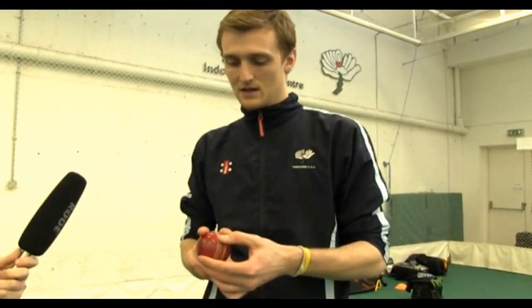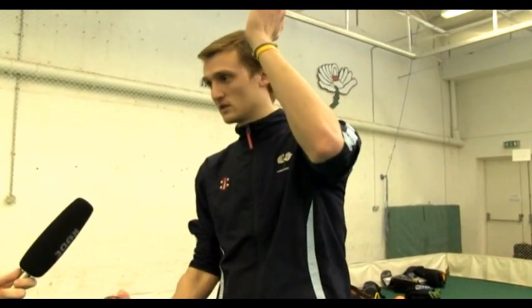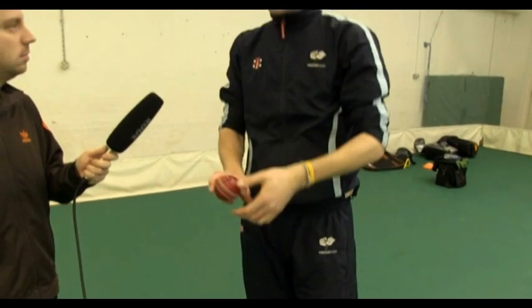If you practice the split-finger delivery, I know Rich Pyro for us has mastered it. If you run up with the ball in a certain position and get into your gather, you can split your fingers on the way down, which is going to make it a lot more surprising. The energy goes down the side of each finger, so it doesn't come out with quite as much pace, but you keep the same action.